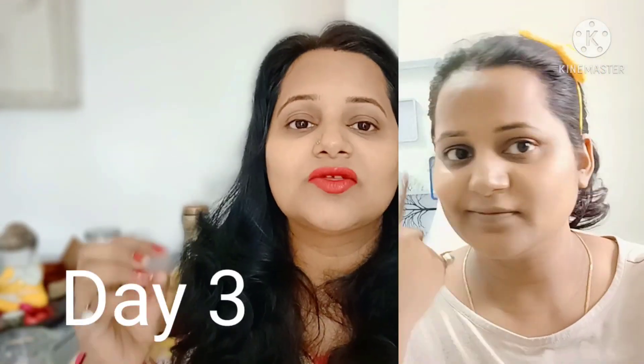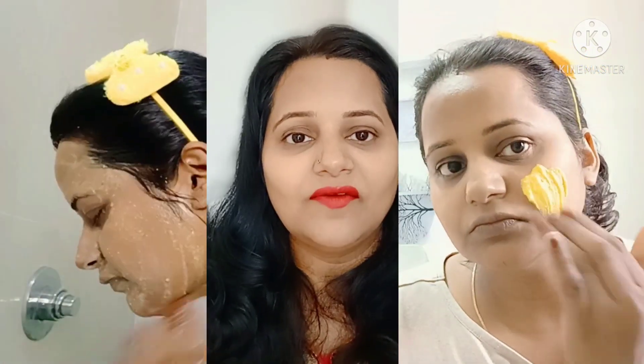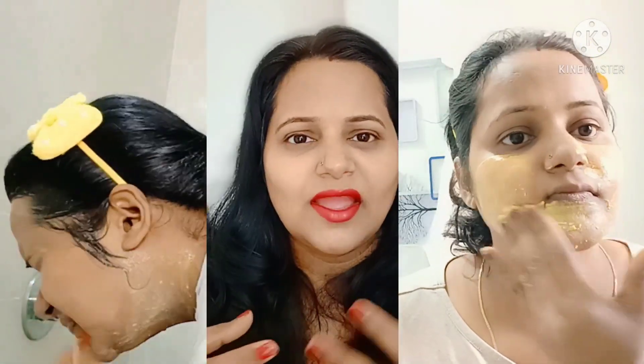Day 3: Use besan, which is easily available. Add a pinch of kasturi haldi, and also add some kachya haldi extract. Then add oil. This addresses A to Z skin problems.